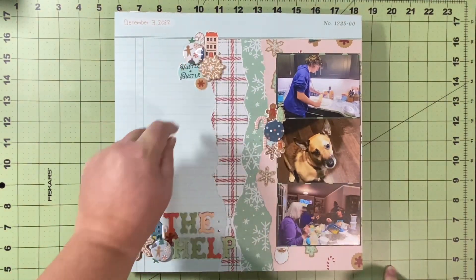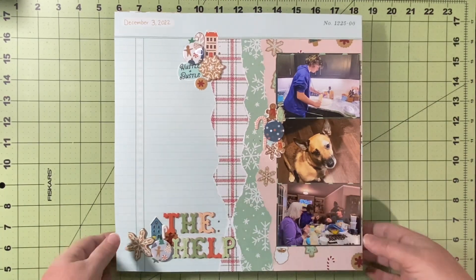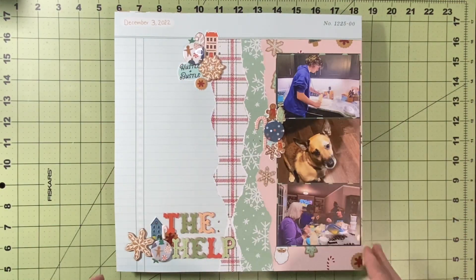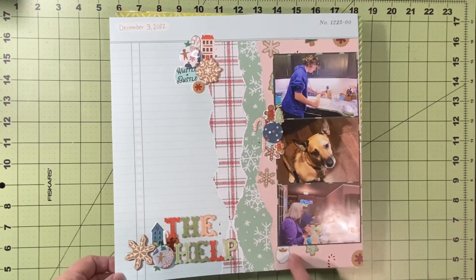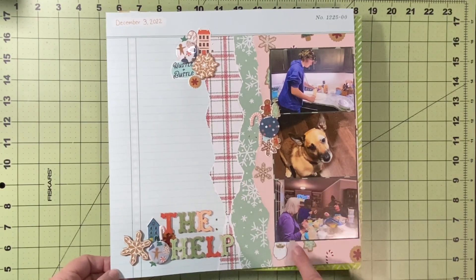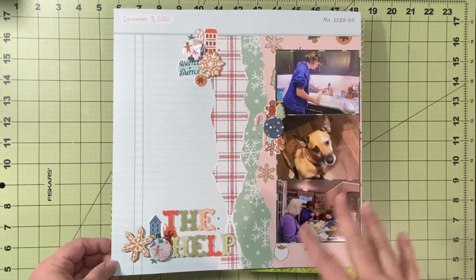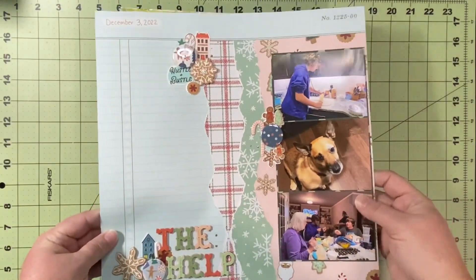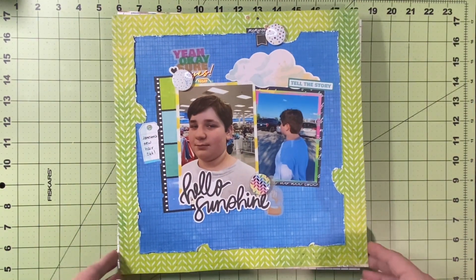This is the Flare Hut design team layout. It's not based on a sketch or a Scraplift — just me tossing stuff together. I decided to use Crepe Papers, Busy Sidewalks. I titled it 'The Help' because my nephew, my son, and my mother were helping, and in the middle is my nephew's pup who helped by licking up some of our mess and catching some flour on his face. I used three of my design team flare on this layout, and this would have gone up on my YouTube channel on the 12th.